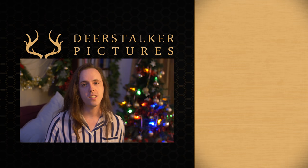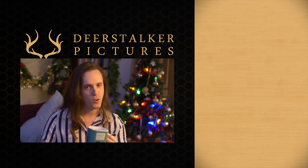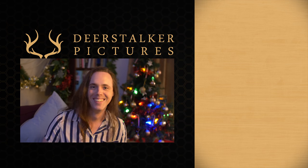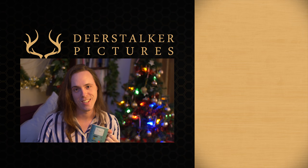Thanks everyone for watching. Big thanks to our Patreon supporters for helping us make this video. Merry Christmas to them — everybody else gets coal. We'll see you in 2018. If you're watching this from 2018, we'll see you now.